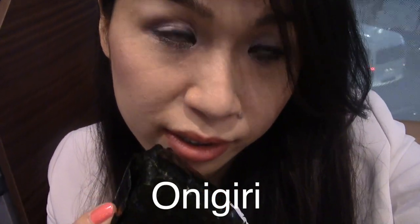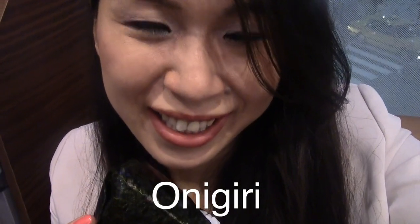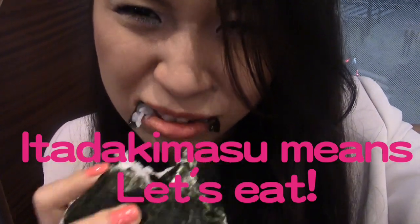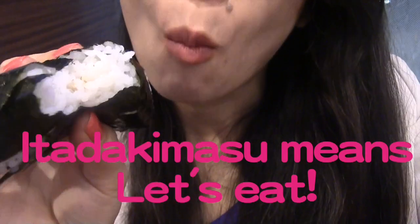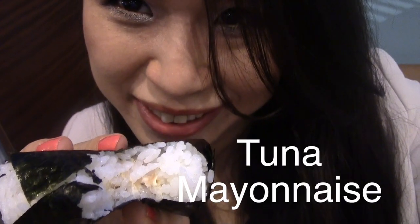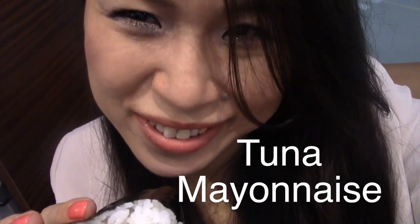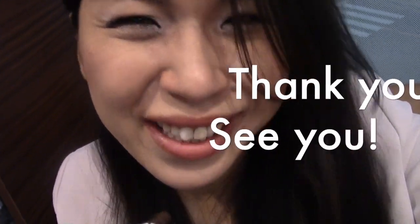I bought a tuna mayonnaise Onigiri. Let's eat together. Itadakimasu. This is my favorite Onigiri, Tuna Mayonnaise. If you wanna try, you can buy the Tuna Mayonnaise Onigiri in a convenience store or grocery store. Itadakimasu. Thank you. Enjoy Japan!